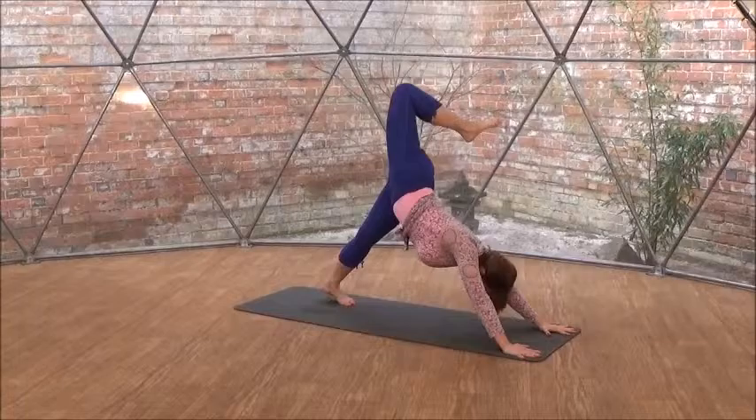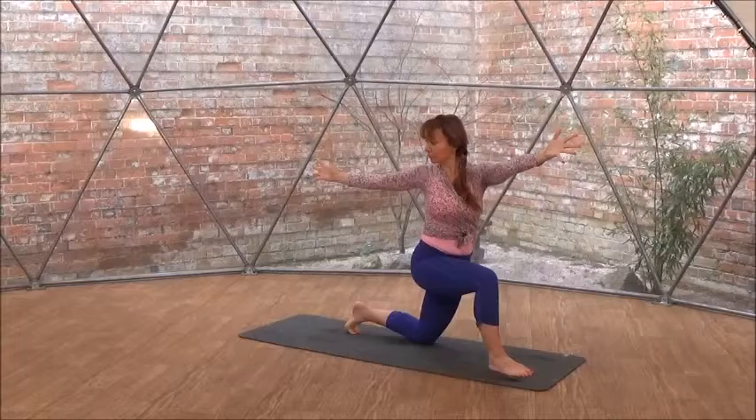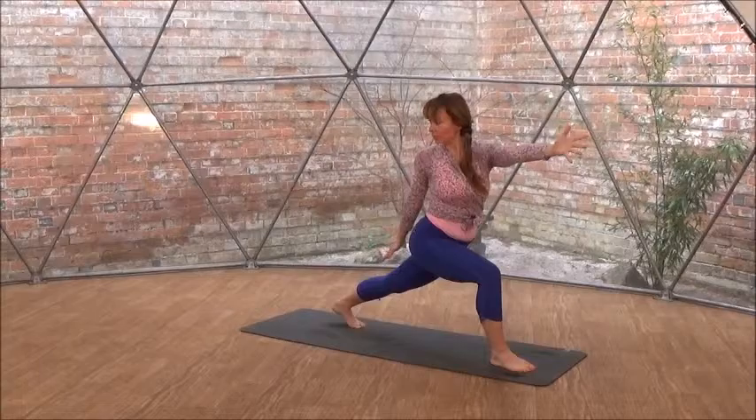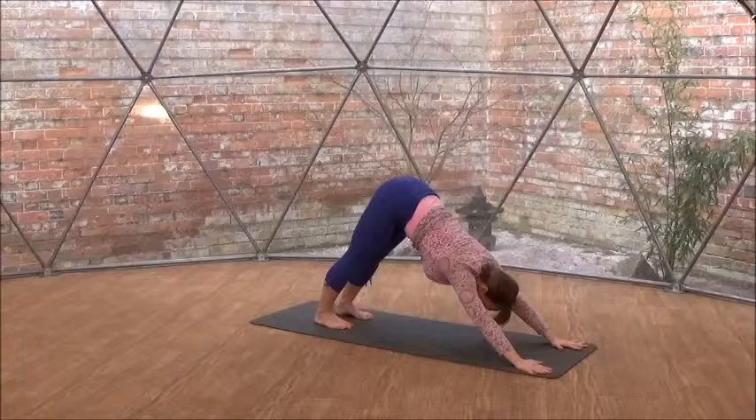Now lift your right leg up. Bend your right knee and twist, gaze forward. Bring your right foot between your hands, placing your left knee down to the earth, left toes tucked under. Inhale, reach your arms up. Exhale, twist to the right, opening up your arms like wings, spreading your fingers wide. You can even lift your left leg up, placing your right arm on the left leg and then right arm behind your back. So reversing.